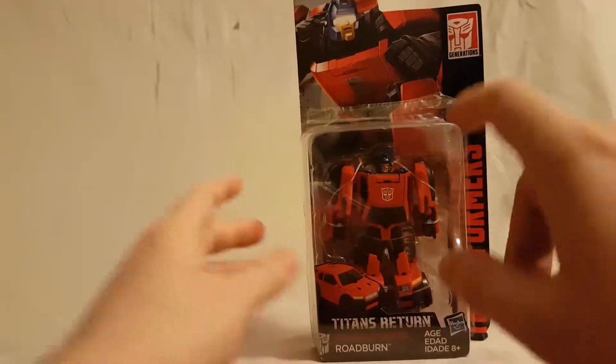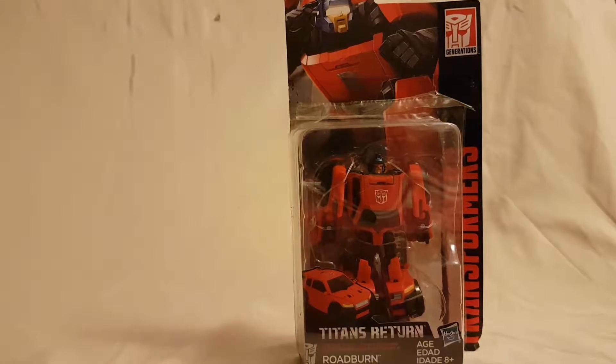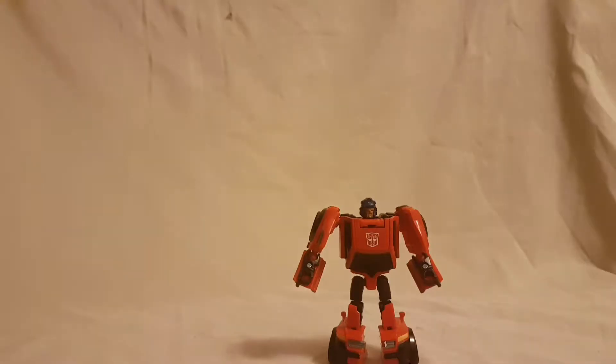Alright, with the packaging out of the way, let's take a quick break — be like one second for you guys, be like one minute for me — and then we can take a closer look.